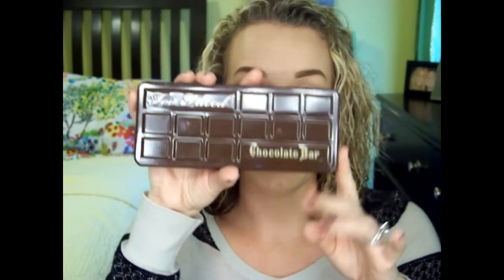So I'm attempting to rock the short Q-Tip look right now. Obviously I'm doing a tutorial today because I have one eye not done and one eye done. I'm going to be using the Too Faced Chocolate Bar. I got this the day that it was released online at Sephora. So if you want to see how I got this look, just keep watching.